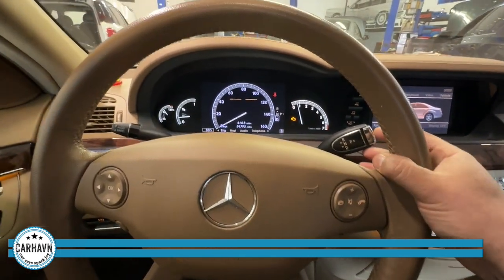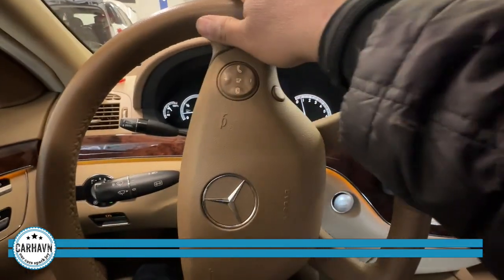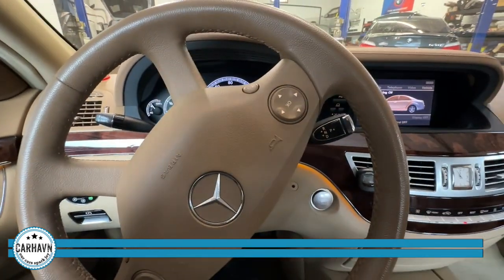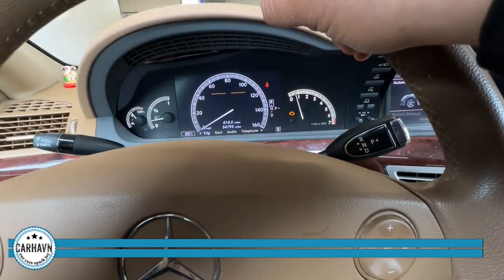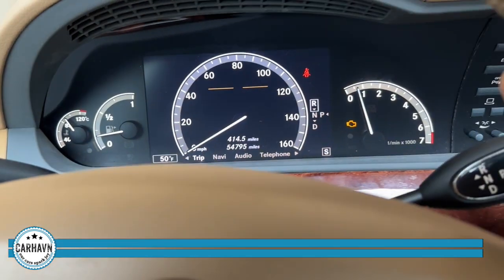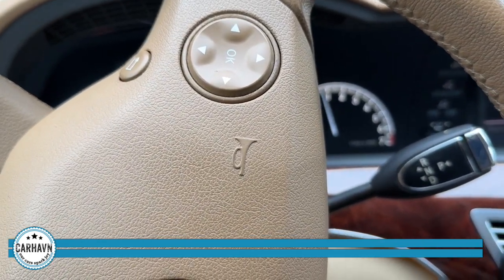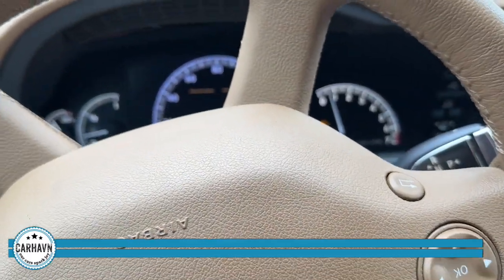We'll do some diagnostics and see what's going on. This is a 722.9 transmission, which is known for a bad VGS module. That's not the valve body or the transmission mechanically speaking — those are pretty solid. And this car has low miles, not even 55,000. So I suspect it's the conductor plate, the VGS module, but we're going to run the computer diagnostic system, or DAS for this model year, and see what we find.